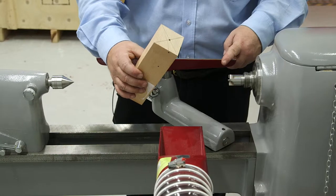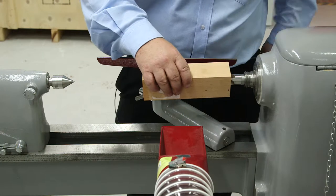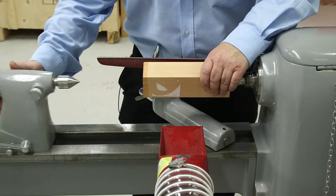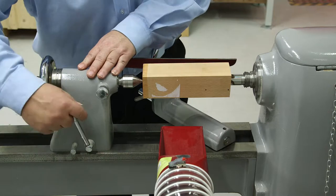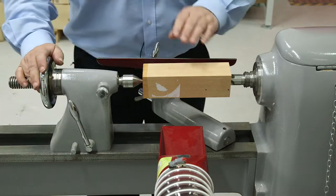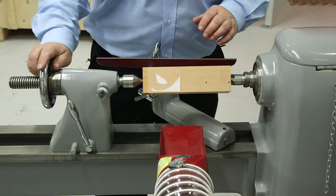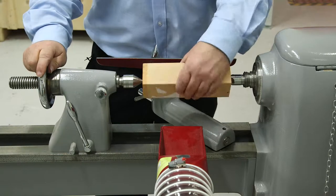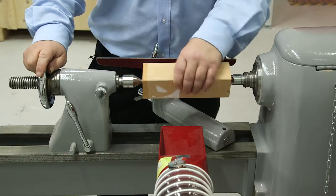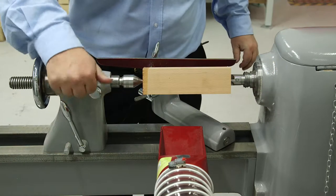We've got the tailstock in position, locked in position. Those are set on the centers but that's still turning, so we need to engage that and do it up so that it's nice and steady on there. We tighten that up so that there's no vibration.